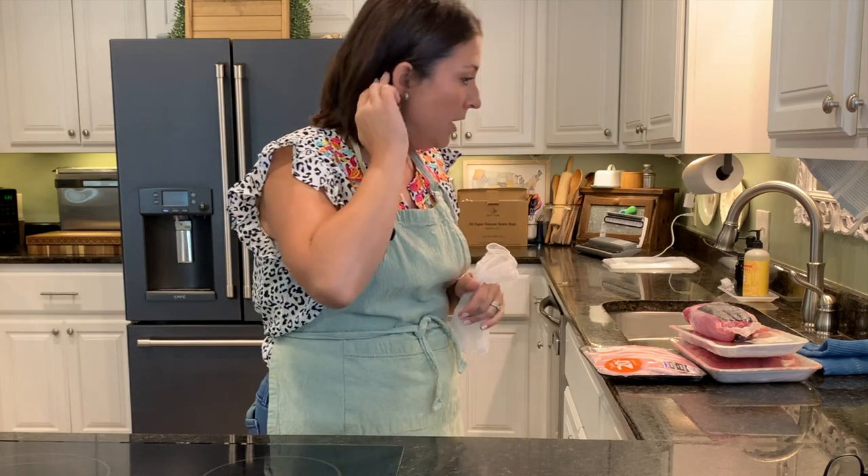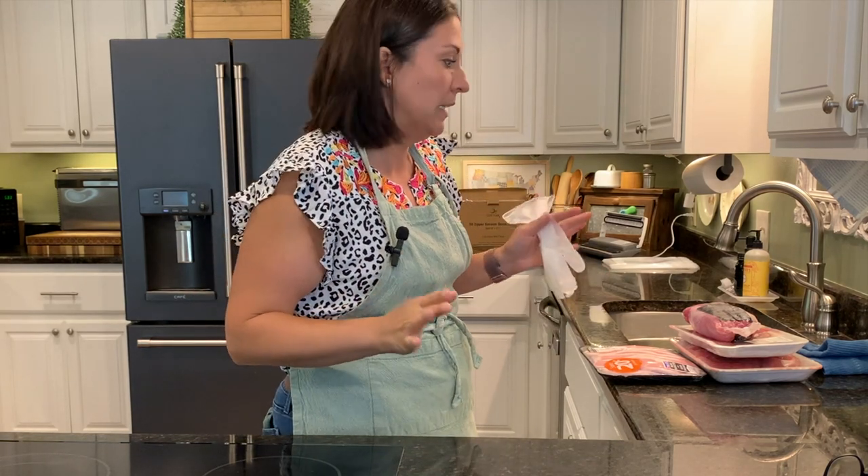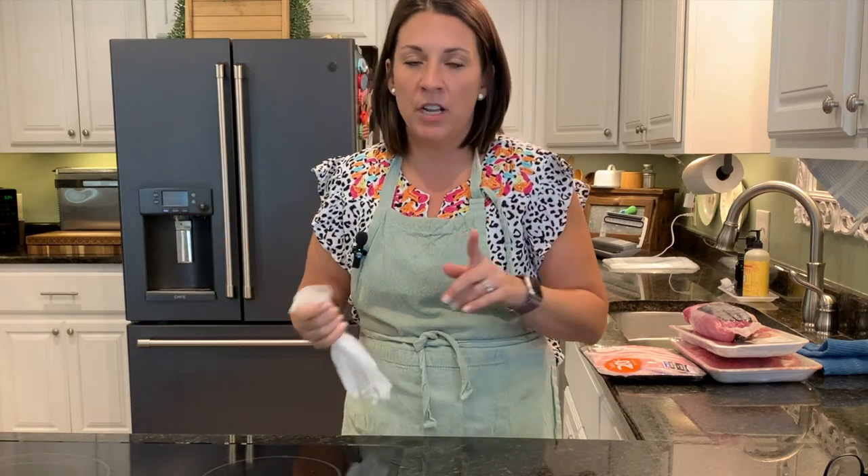I'm going to use some vacuum seal bags today to put things away. I certainly don't have to use vacuum seal bags, but I got some from Out of Air — they sent me some and I've been trying them out and I really love them. So I've got pork, beef, and chicken. I'm going to see how much I can get done in the 45 minutes I have before I need to go to the office. Let's get started.